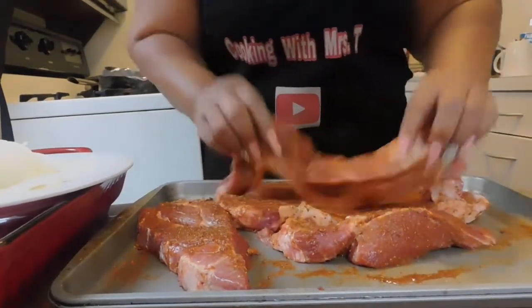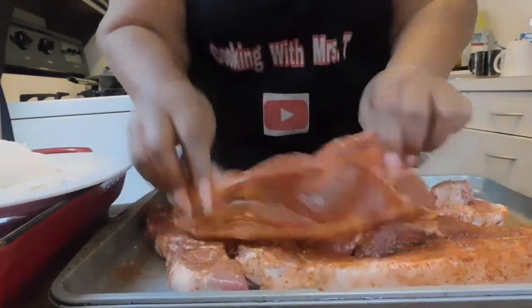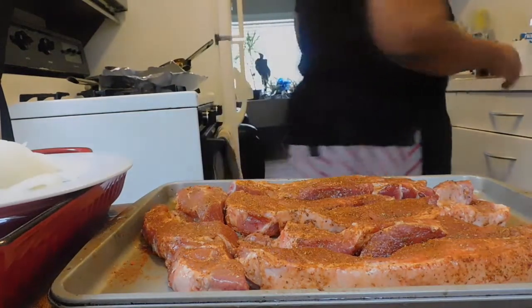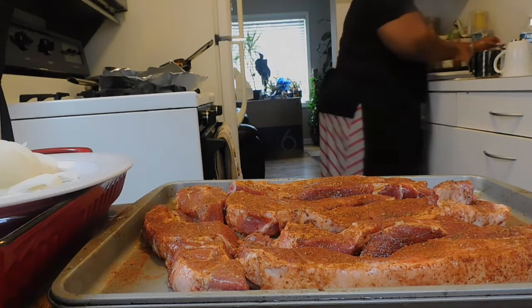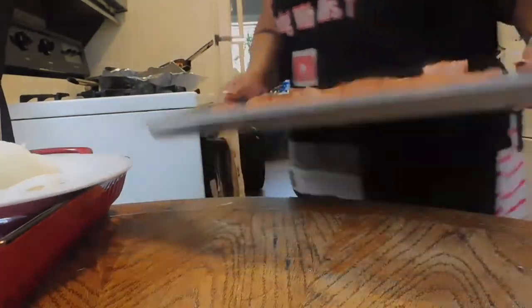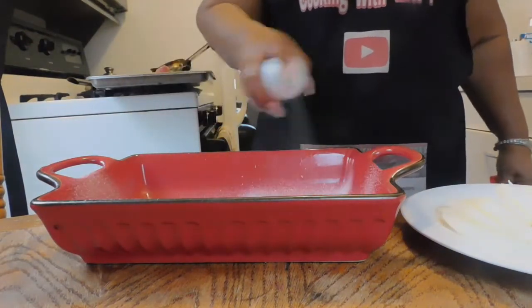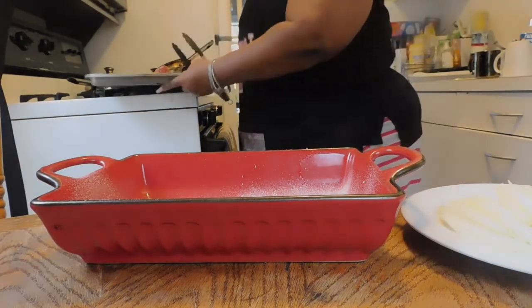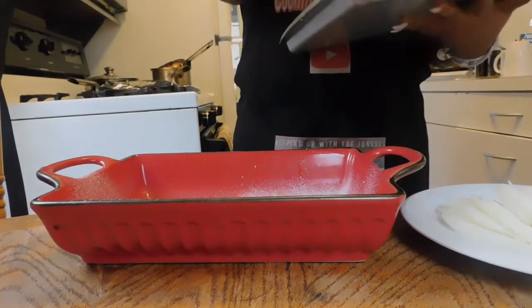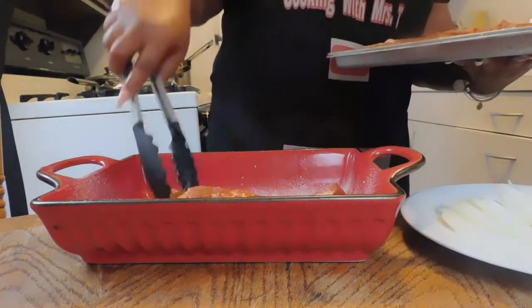We're going for oven bake, you guys, so you don't have to spend all day in the kitchen. Put all that love on there just like so. Let me wash my hands and we're gonna set this up. I'll just spray the pan lightly, and then our next step is putting the short ribs right in the pan.